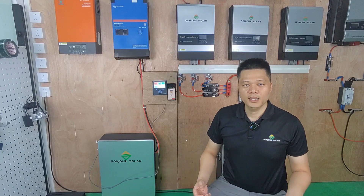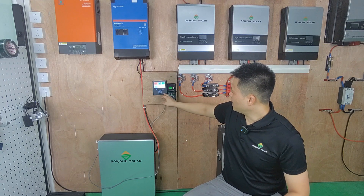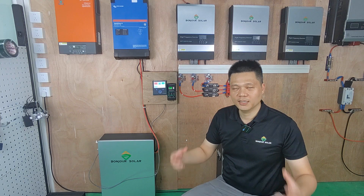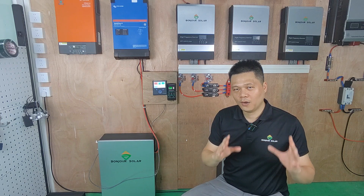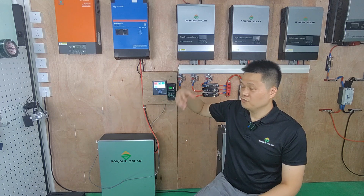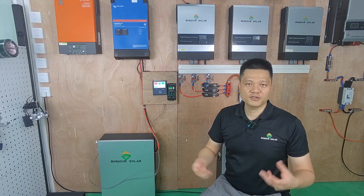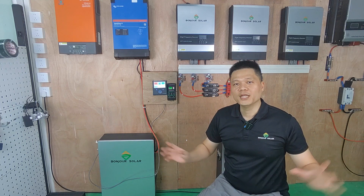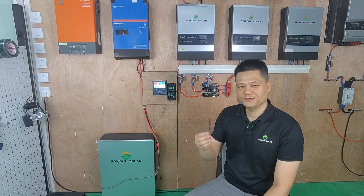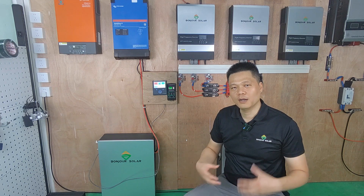After our explanation, you should now be more clear about the connection between the Victron inverter, the Color Control, the Bluetooth app, and the lithium battery. You understand why communication between the inverter and the BMS is important and how to verify it is successful. Because there are many different inverters and BMS types, making the communication connection can sometimes be difficult — but no worries, we are focused on off-grid solar products, inverters, and BMS, so please feel free to contact us with any questions.